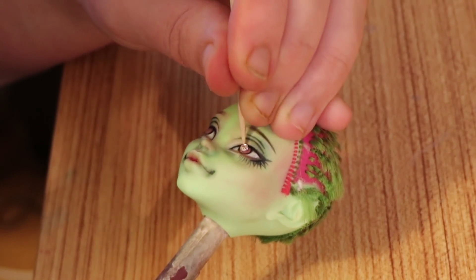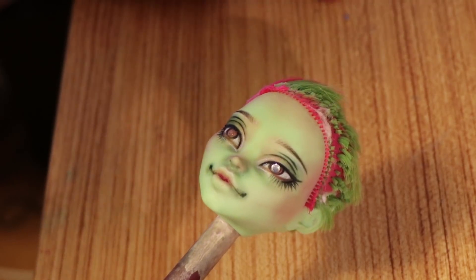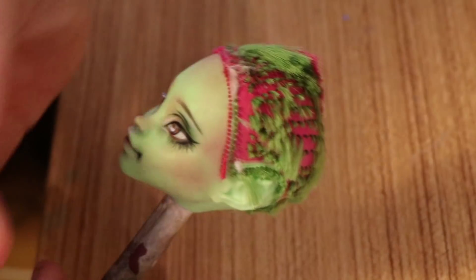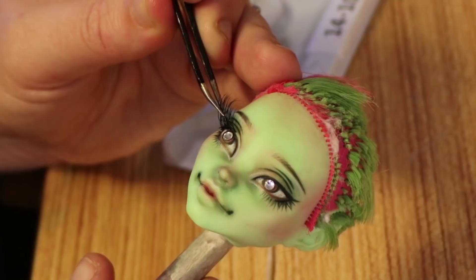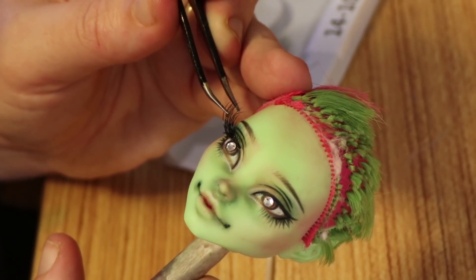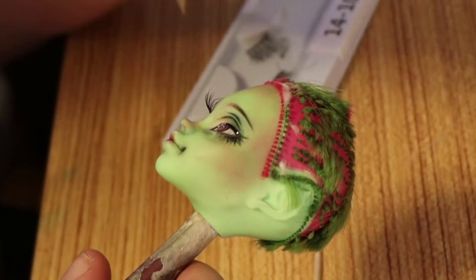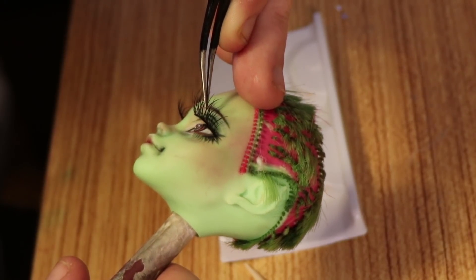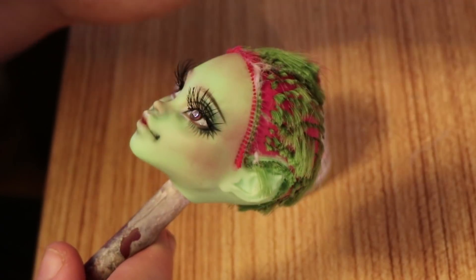Once the face is done, I add small diamond gems to her eyes. Don't they just pop now? Now it's time for the eyelashes. As always, I use super glue to apply them — they just stay put better that way. Once that dries, I add gloss to the eyes and lips. Then I add some glitter to her cheeks and wings before I get to work on her hair.